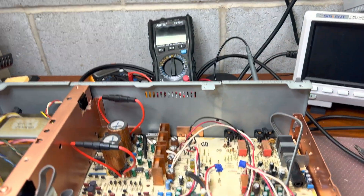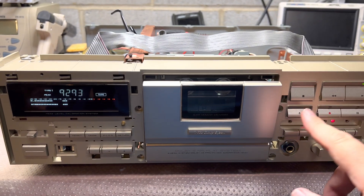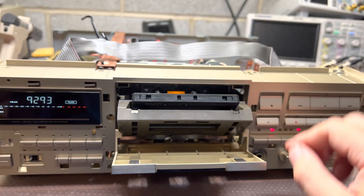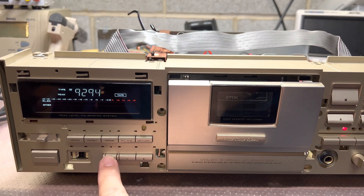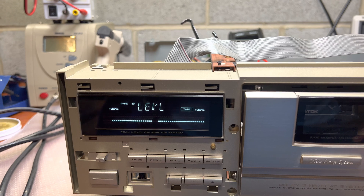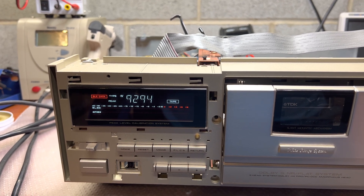Let's move on. We stopped when we were trying to calibrate Type 4 tape. Let's see if we can calibrate Type 4 properly now. Checking bias level and equalization — bias level done, calibrated good.